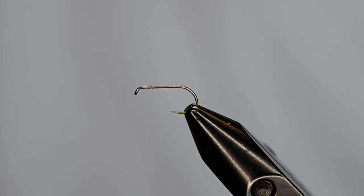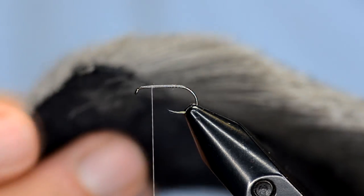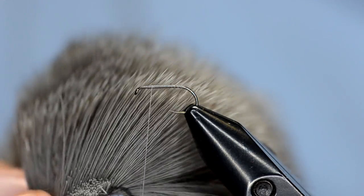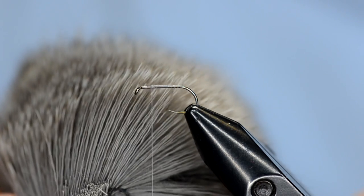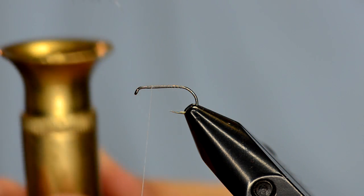The wing is going to consist of some Comparadun hair — this is hair from Nature Spirit, good stuff. If you look on our website you can see how to pick deer hair, but as you can see here the tips are all very uniform and even, and they don't have a lot of the black wispy tips. This is a dyed dun color. Your Comparaduns are going to vary in color, but this is going to be more of a grayish, speckled gray. We'll clip that off and stack it.